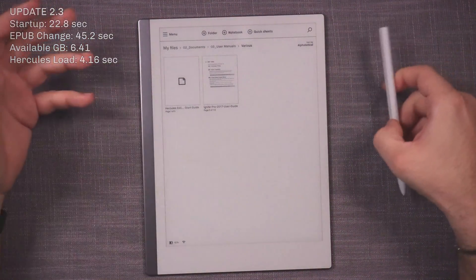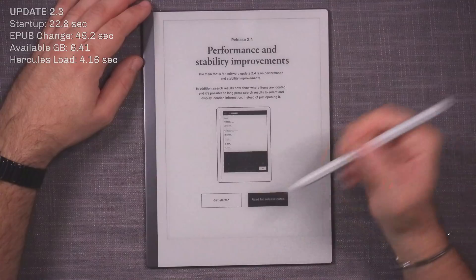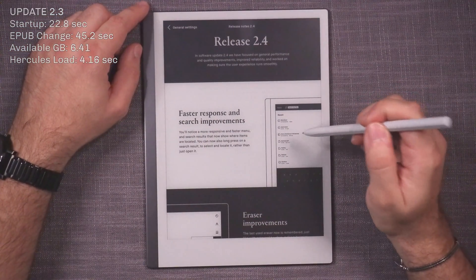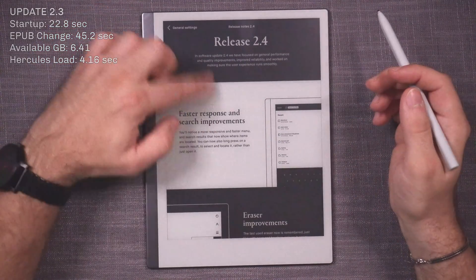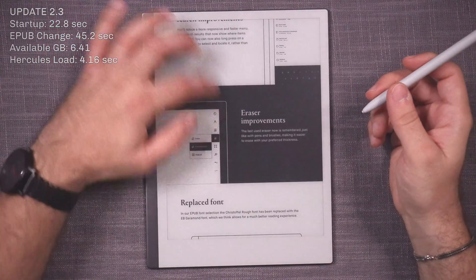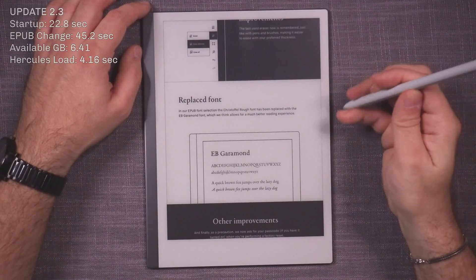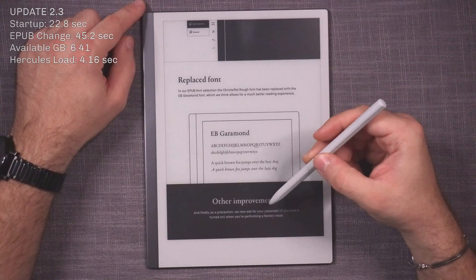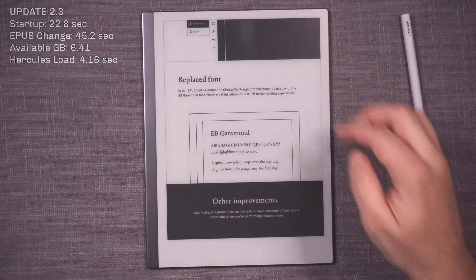The update is downloading. Release notes say: more responsive general main interface; search results will now show the location, and you can long-press a search result to select and locate it rather than just open it; eraser improvement — the last used eraser is now remembered like pens and brushes; the Christophel rough font has been replaced with EB Garamond for a better reading experience; and as a precaution, your passcode is now required when performing a factory reset.